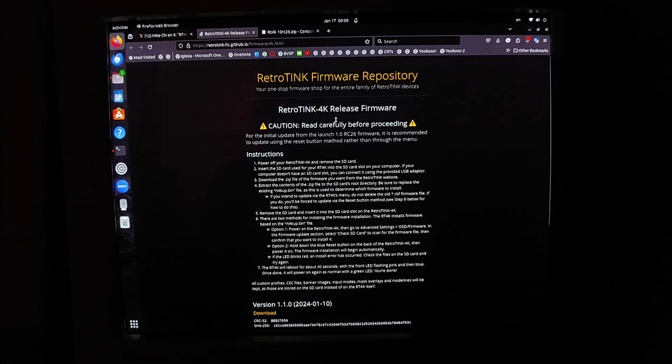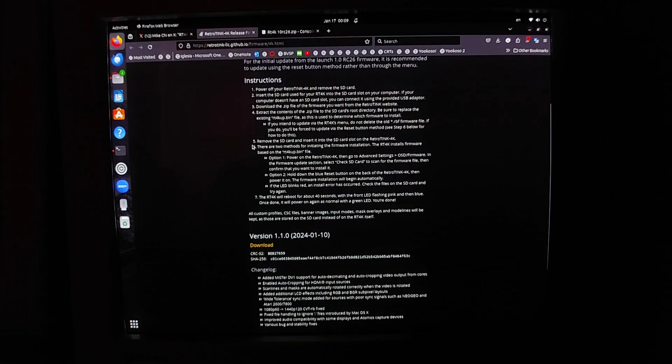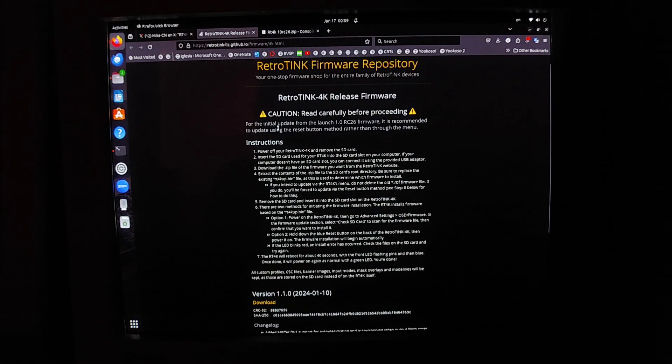One important thing: if you are on the 1.0 launch firmware, it's recommended to use the reset button method rather than going through the menu. I believe this is true because when I tried to go through the menu I couldn't get it to work — at one point it even froze, which may be why my SD card got corrupted. I'll show you the menu method too, but I'll demonstrate that after I do the update first.